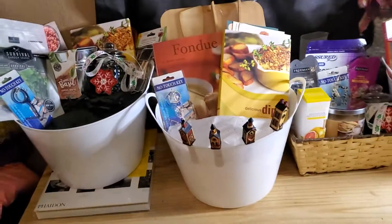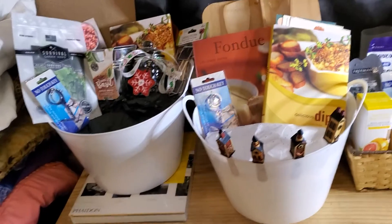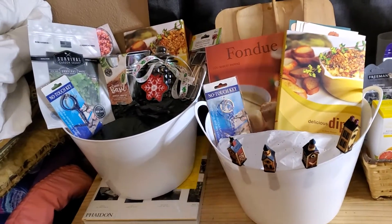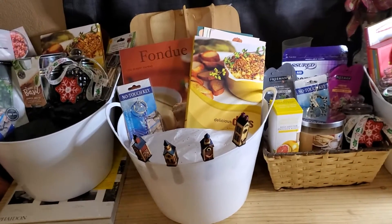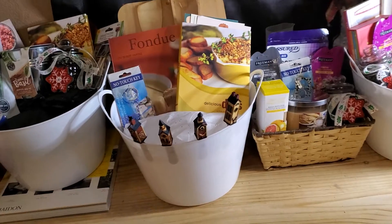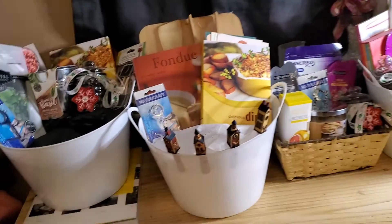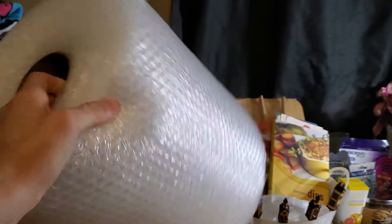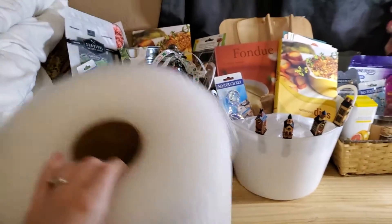This has taken me about two hours to kind of put together for you guys and I was getting a little bit frustrated because I was trying to figure out how to put these baskets together and what else I would need, what would fit because I didn't want to buy too much. Doing this is really going to help me out and I had some bubble wrap on hand so I've been using this to stuff the baskets which is working out so perfectly.